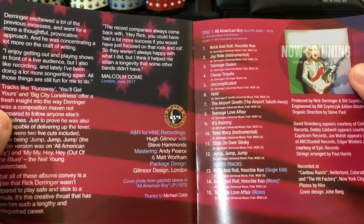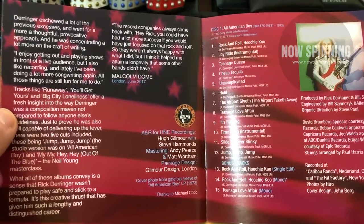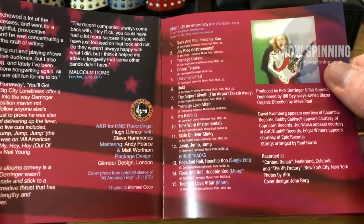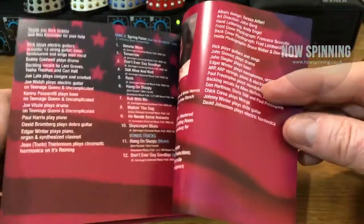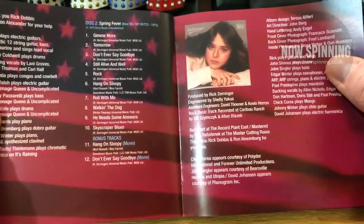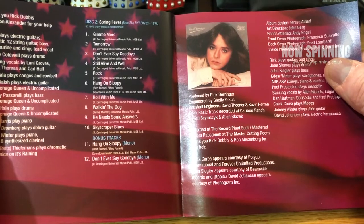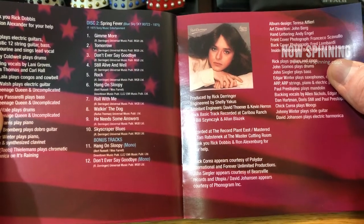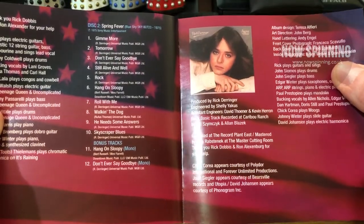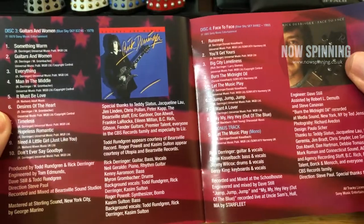The essay is from Malcolm Doan from 2017, and it's very interesting and well written, as Malcolm's stuff always is. Each of the CDs contains mono and single edits. As I said, All American Boy is a classic album. Spring Fever, to me, not so much — it just doesn't quite gel. There are some good rock songs on there and some stuff he did on the Live Derringer material, but it's not the one I play the most.